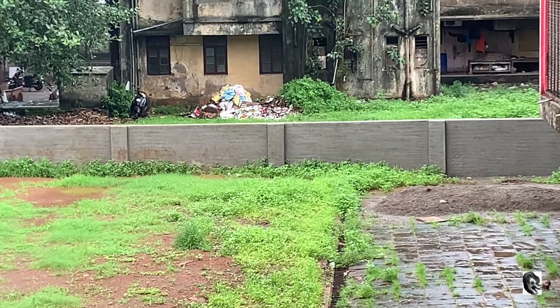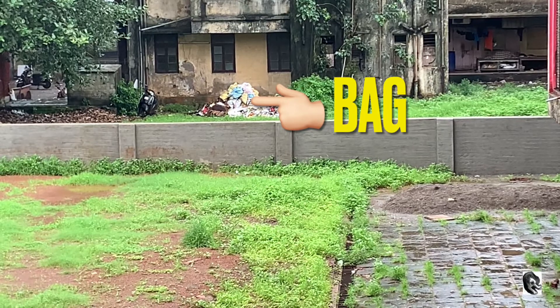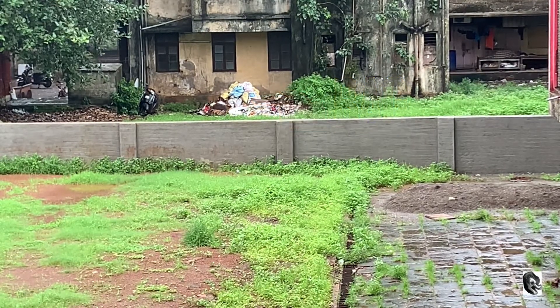Now let us try to capture the bag which is lying 60 feet far from me. So this is by the Herm zoom lens — it's so sharp that you can even see the letters which are written on it. So this is by 20x.